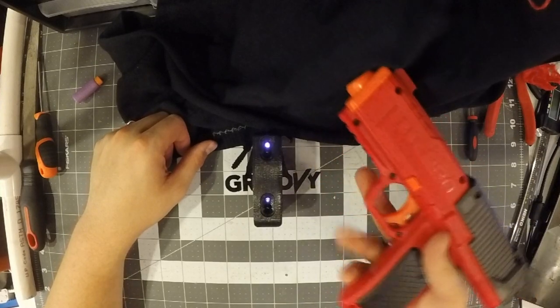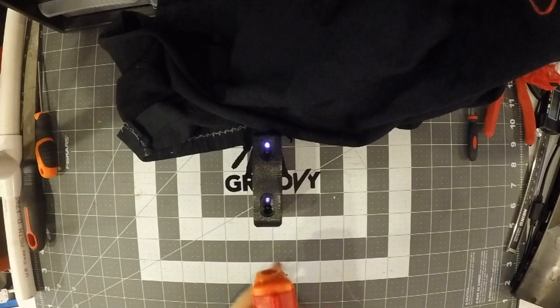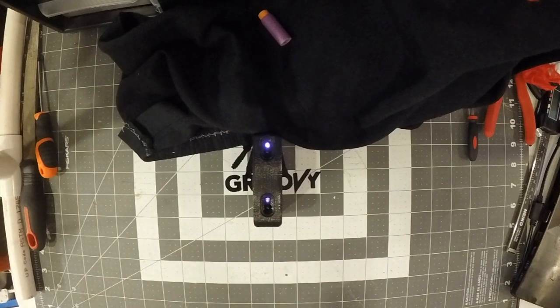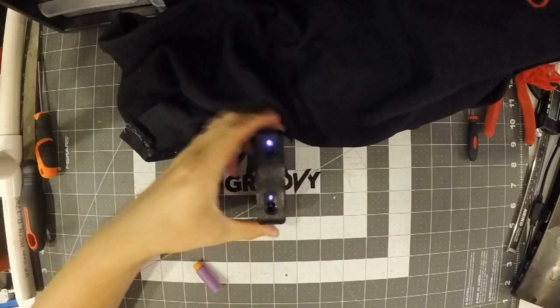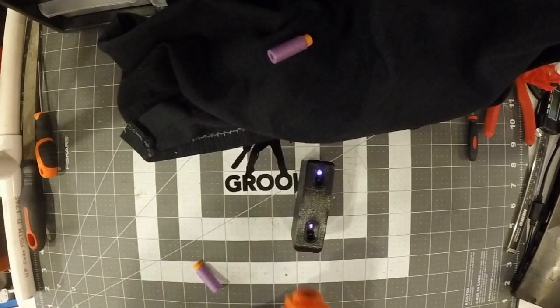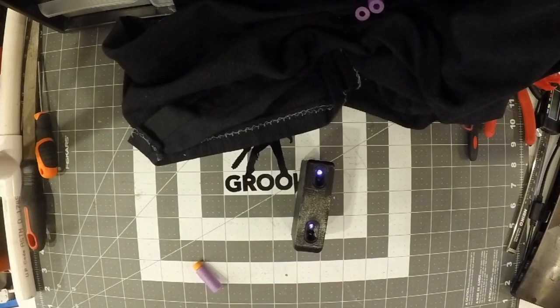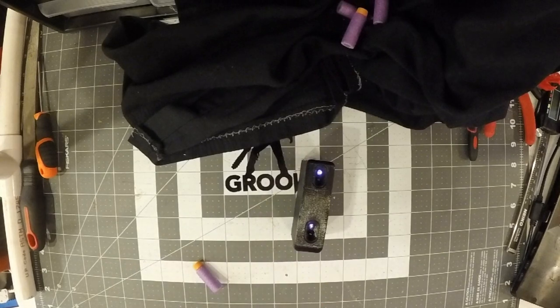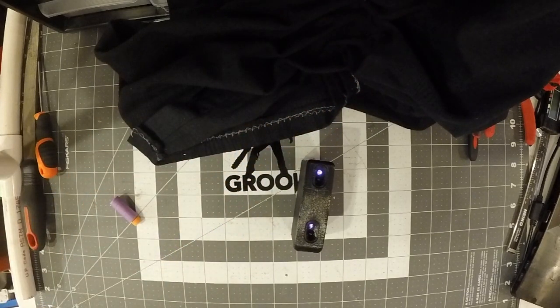I'm going to measure it using my Dart Zone Mark II, using worker darts that I have lying around. Didn't read. Didn't read. 103. 142. 135. 112. A couple more back in. Now, worker darts I found are not the best dart for this blaster, but it's what I have a lot of at this point.